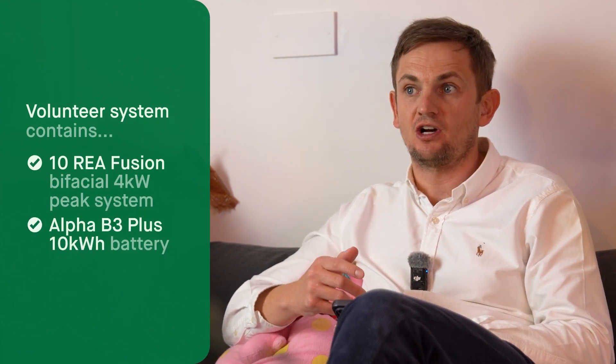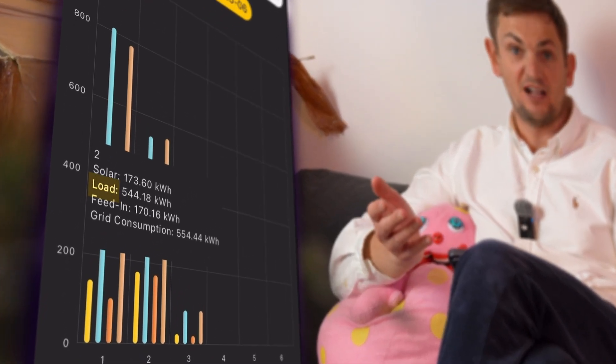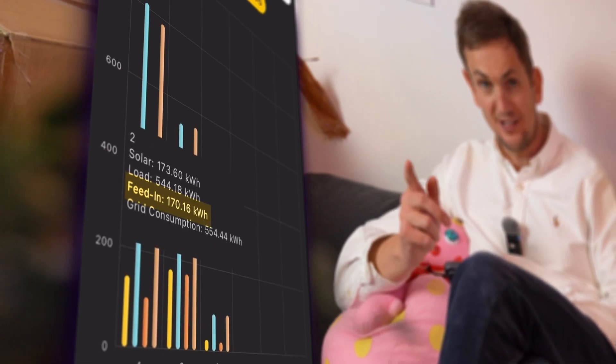That's really cheap for a property using around 6,500 kilowatt hours per year. To verify this, we looked at the Alpha app — this property has 10 solar panels and an Alpha battery: a 4 kilowatt peak system with a 10 kilowatt hour battery. The Alpha app shows us what's been going on for February: load of 544 kilowatt hours, grid consumption 554, feeding back to the grid 170 kilowatt hours, and solar generated 173. February was a pretty poor month for solar in the UK. What's really striking is that everything they generated, they've pretty much exported, and they've been charging the battery at night on cheap off-peak rates.